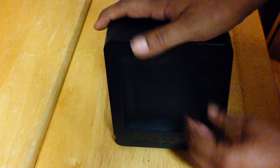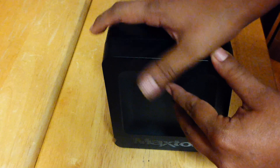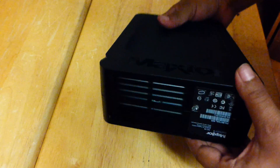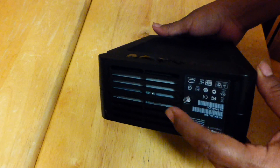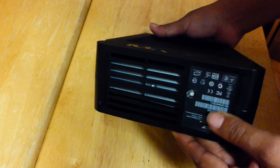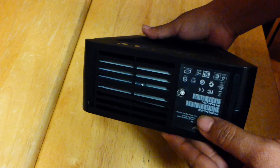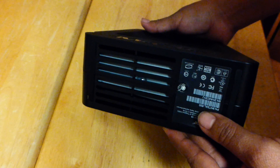First, just be aware that by opening this up, more than likely you will end up removing the little label down here. You will need to remove the label, which in turn voids any warranty that you might have on it. So if you're planning on using the warranty, I would not suggest that you open it up.